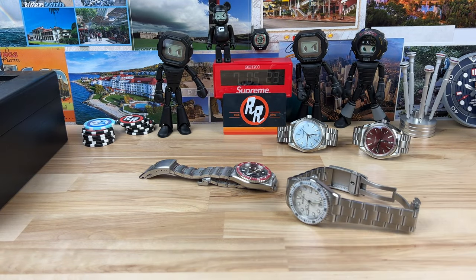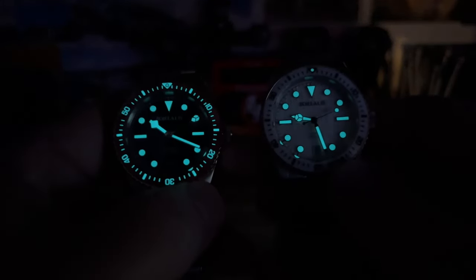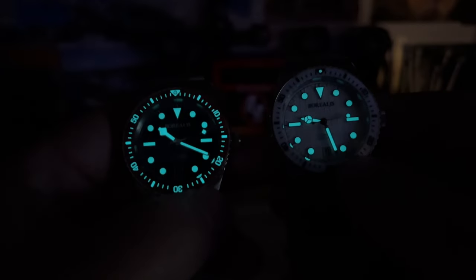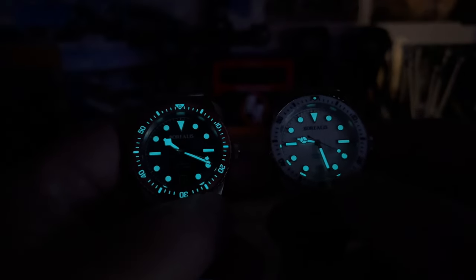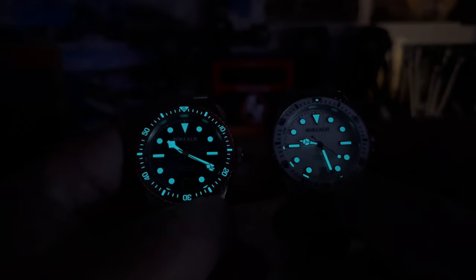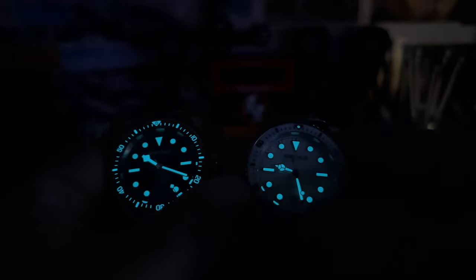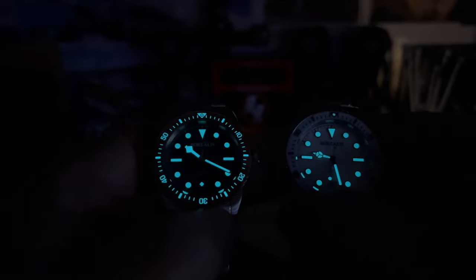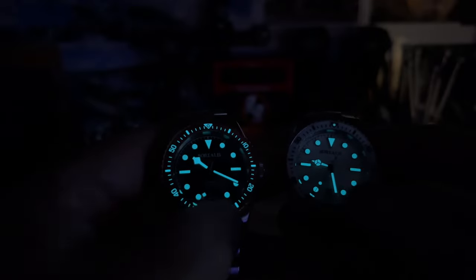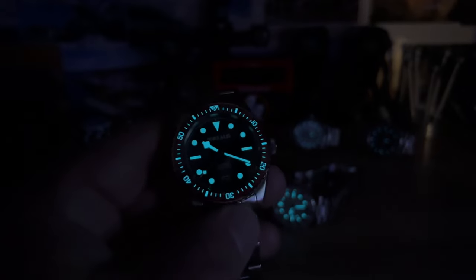The movement is a Miyota 9015 — pretty standard stuff. As you can see, they didn't lume the white dial because the printing is black, so that's another good reason to go with the black bezel insert. But if you're looking for a more feminine look, or want it for your lady, the white bezel insert works. Otherwise, go with the black one and you'll get the loomed bezel insert. Let me know what you think, I'll see you on the next video.